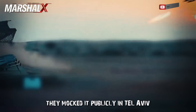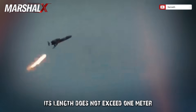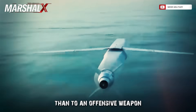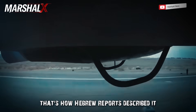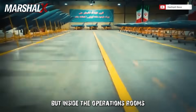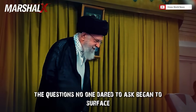They mocked it publicly in Tel Aviv. Its length does not exceed one meter, and its weight is closer to a backpack than to an offensive weapon — a flying scrap box, not even worth the cost of interception. That's how Hebrew reports described it. But inside the operations rooms, the questions no one dared to ask began to surface.